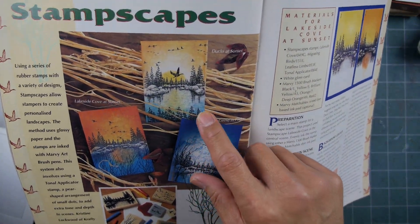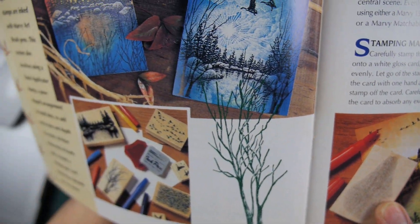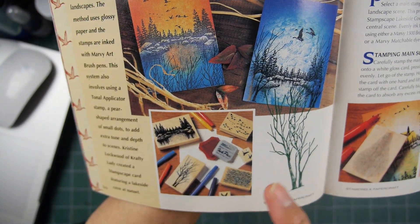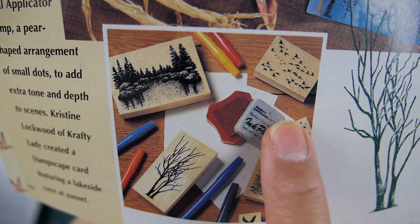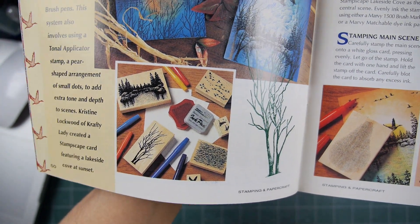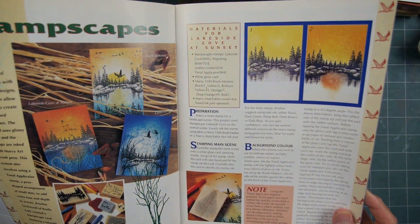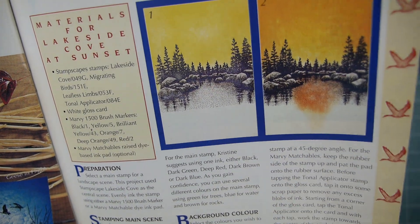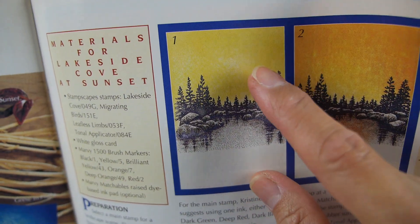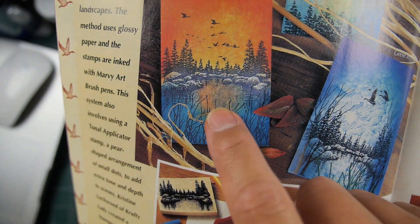So this is the Stampscapes article that Christine put in there. We were still using the total applicator at the time. These are all scenes that she's done. In 97 I did have my full line of stamps. Here she's using Marvy brush markers — you can see the Marvy pads — and everything was wood-mounted stamps. Shipping boxes of wood stamps to Australia wasn't as expensive percentage-wise as it is now. You can see her step-by-step progression: laying down the yellows, orange over the top.